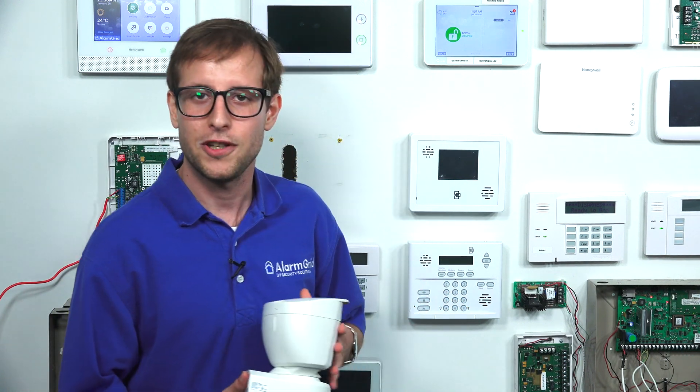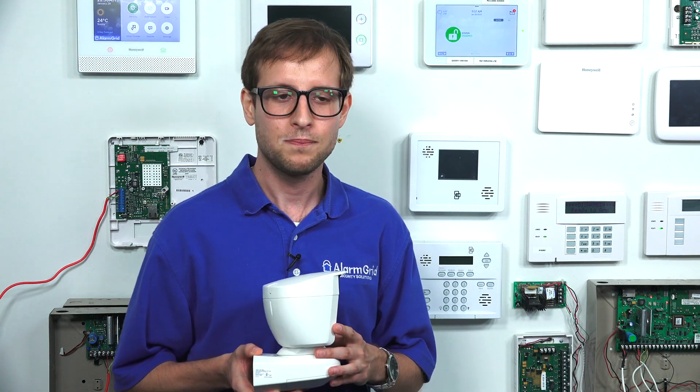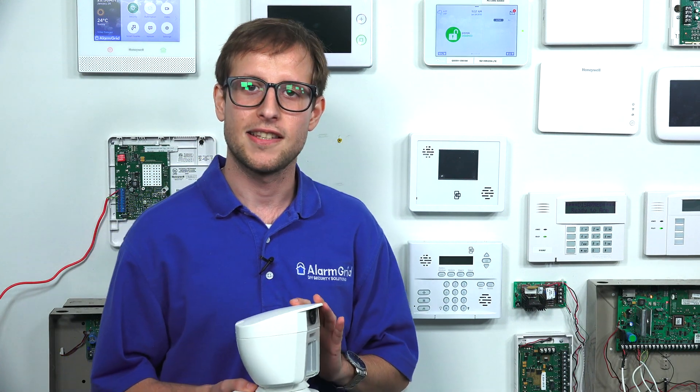I actually have the sensor right here. I'm going to hold it up for you. This is the outdoor image sensor, the DSC-PG PowerG 9944. So how this device works — it's an image sensor, basically a still motion image camera combined with a motion detection sensor.